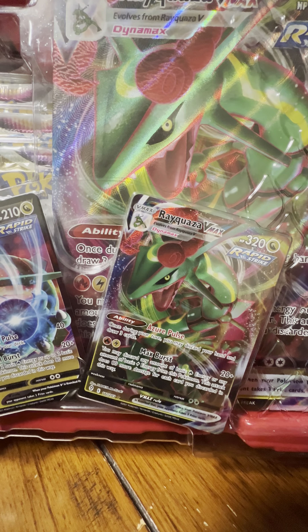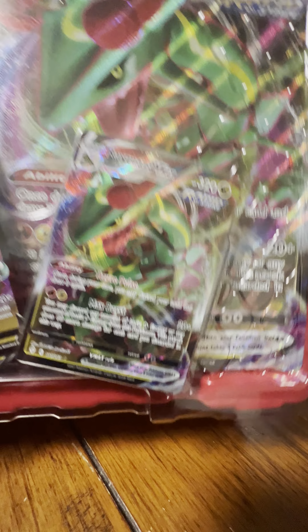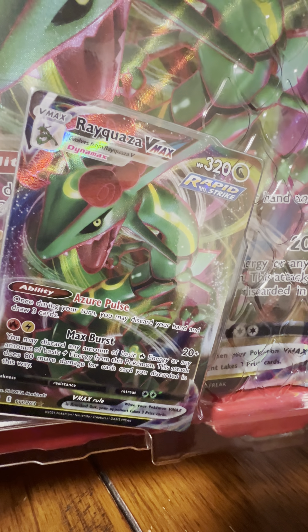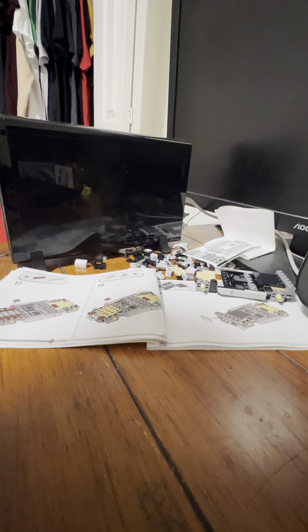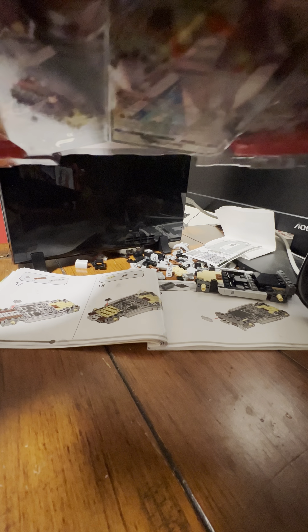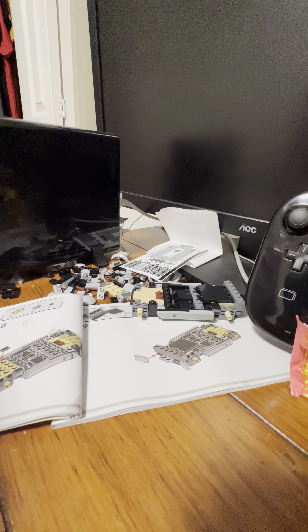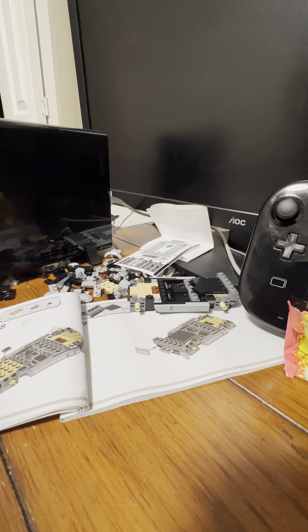Here's the Regidrago side: the oversized card, the regular size VMax card, and then the V card. And then there's the Duraludon VMax and Duraludon V and the oversized card. Let's get to it — I think I'll go over the Regidrago side first.